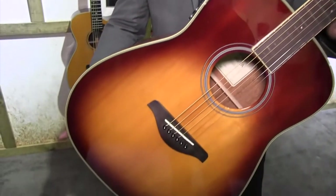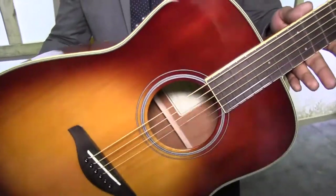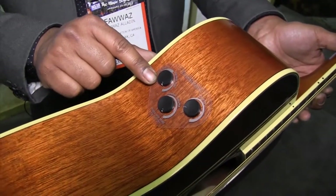What I'm holding here is the new FGTA. It's the same trans-acoustic technology — you've got options. You can dial in chorus, hall, or room reverb on the top here through this console.